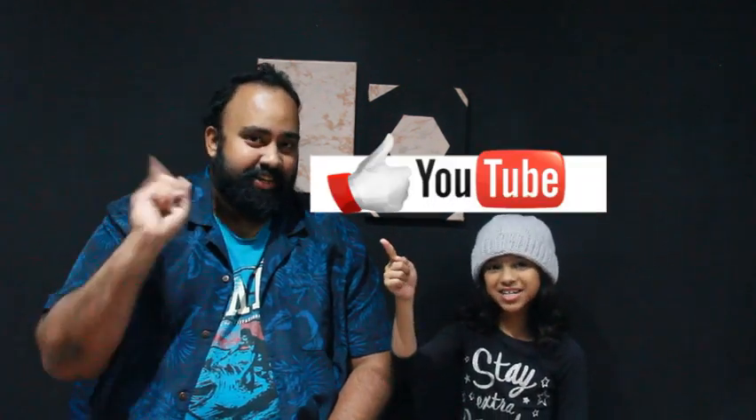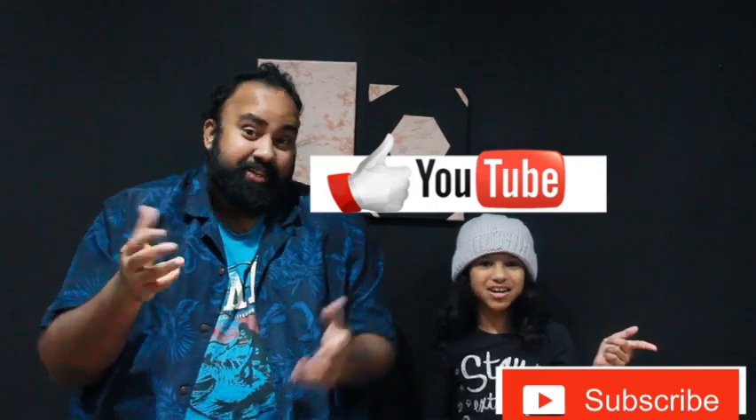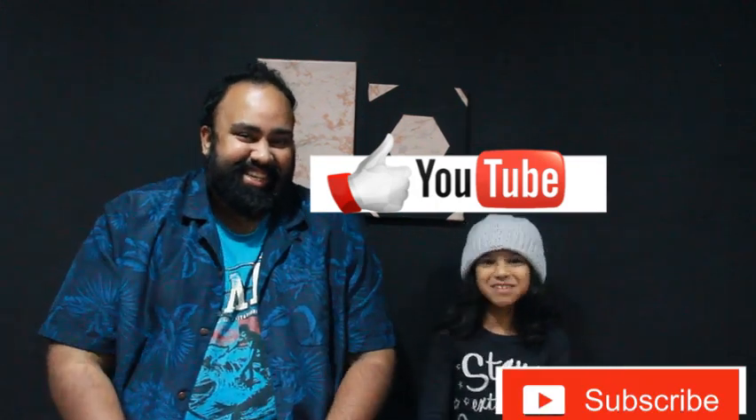Okay everyone, this brings us to the end of today's video. I'm really hungry so I'm going to stop here and eat my chicken. If you enjoyed this video, be sure to smash that like button, subscribe to my channel, and I'll see you all next time. Goodbye!